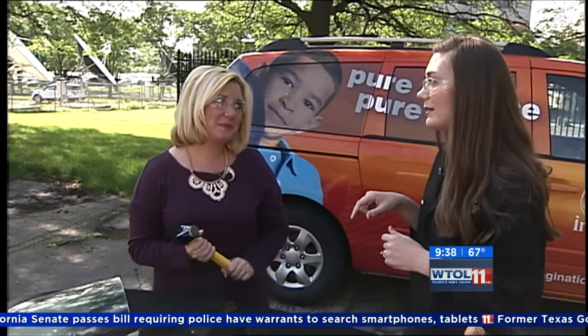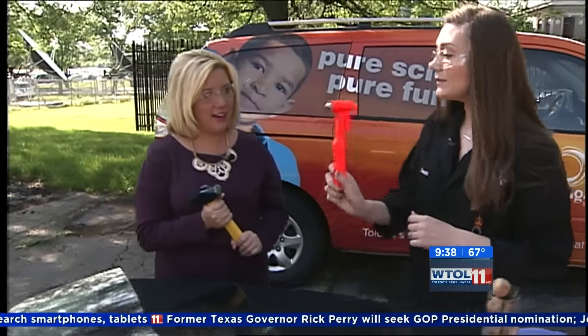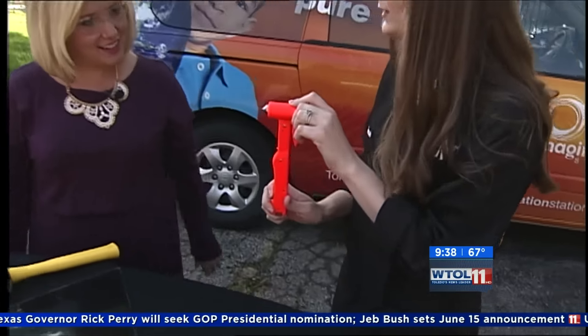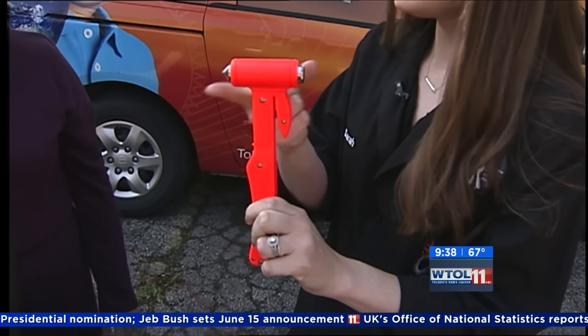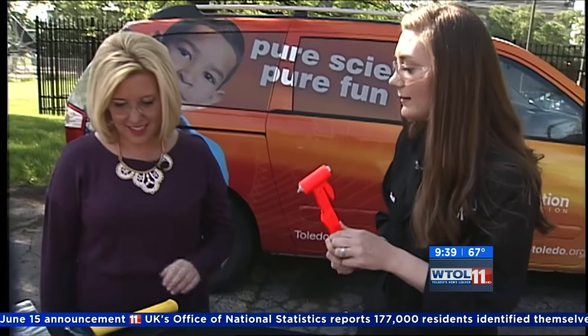Because of science, we can use a lot less effort to get a much different effect. You may have seen one of these — this is actually an emergency escape hammer; you might even have one in your glove box. It has one very small sharp point, and what we're going to do is use that point to release the stress that is inside that glass.